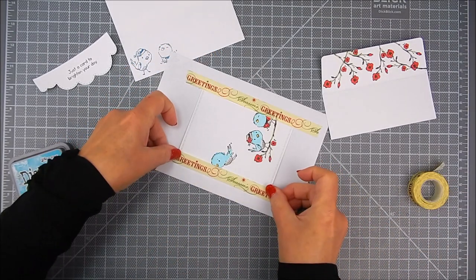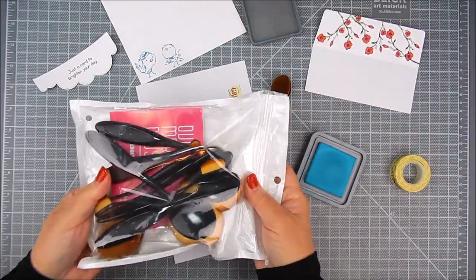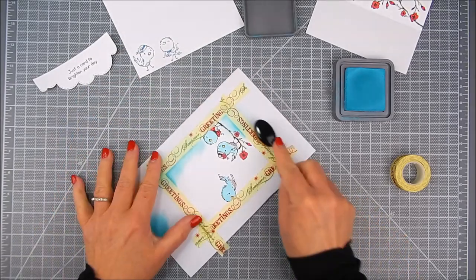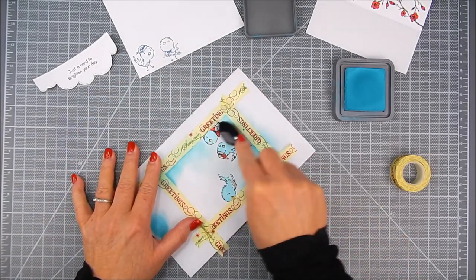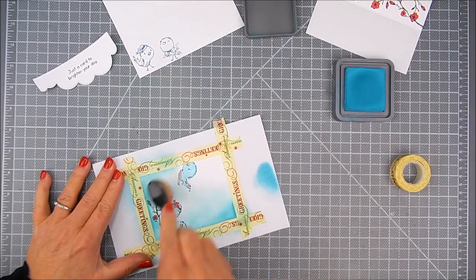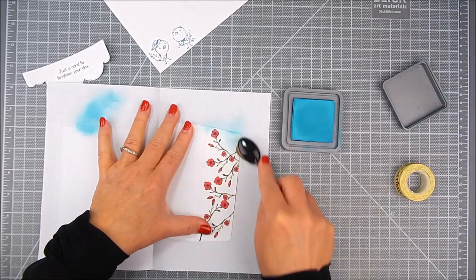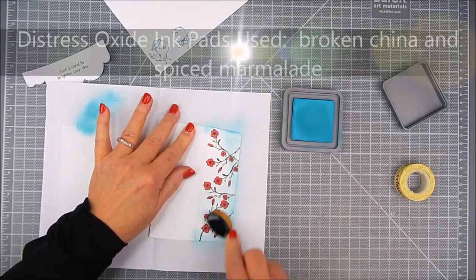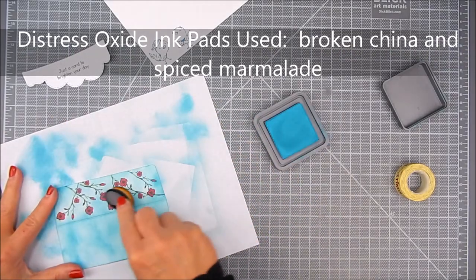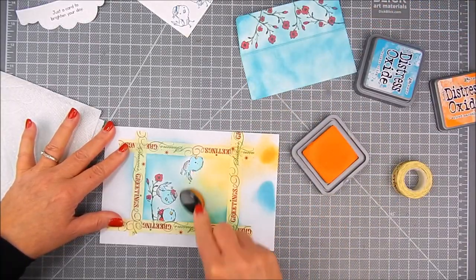Before I add Distress Ink for the background, I mask the edges with washi tape — just make sure it's not too sticky. I use assorted makeup brushes that I've purchased for crafting only, and I have different sizes that work just fine for ink blending. There are other brands of ink blending brushes out there and those are fine too — it's just whatever works for you. I'm adding circles over and over until I get the hues that I want.